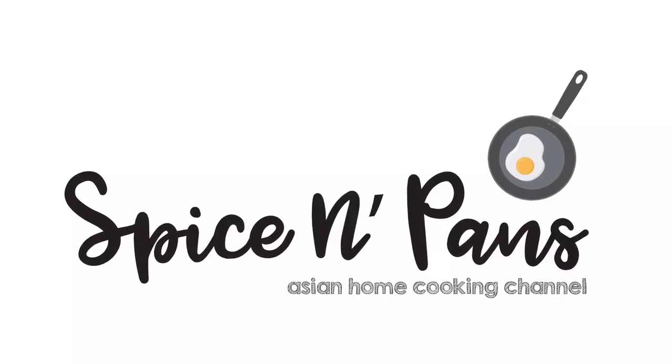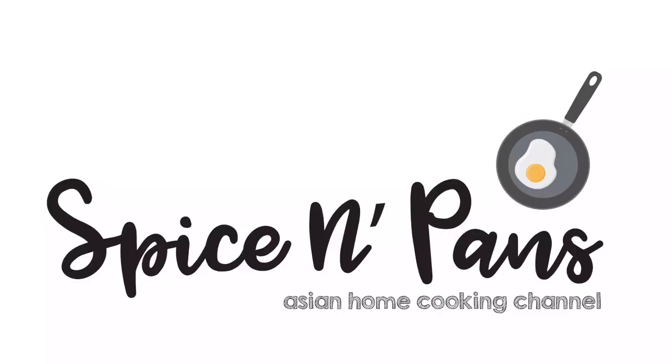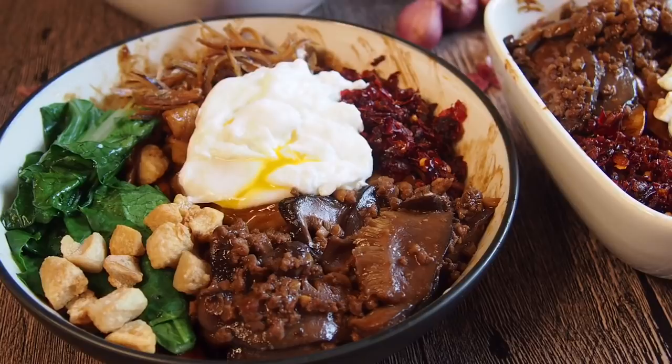Welcome to Spice and Pans. Subscribe to our channel for our recipes weekly. Today we'll be cooking KL traditional Pan Mee. I'll be making the noodles from scratch as well as the chilli. I'll be showing you how to do it, so let's start cooking.